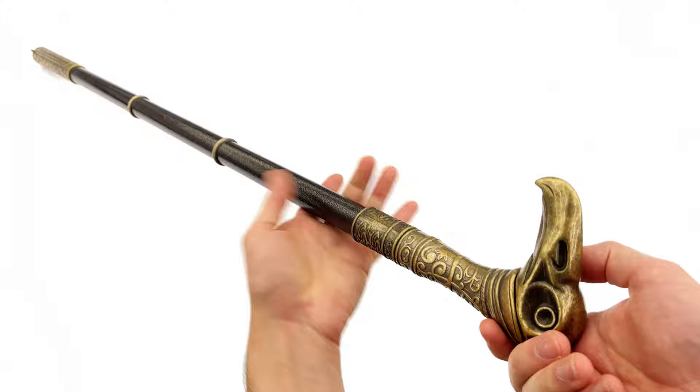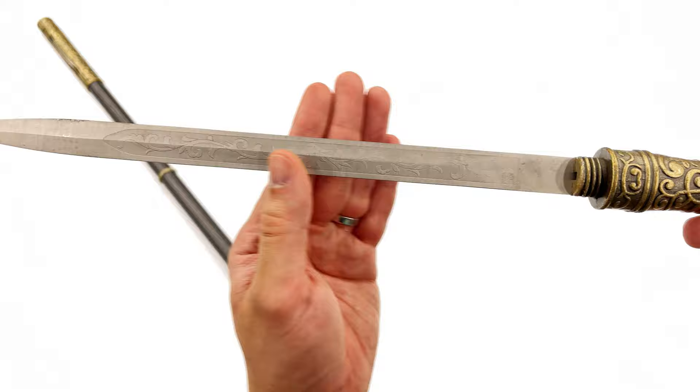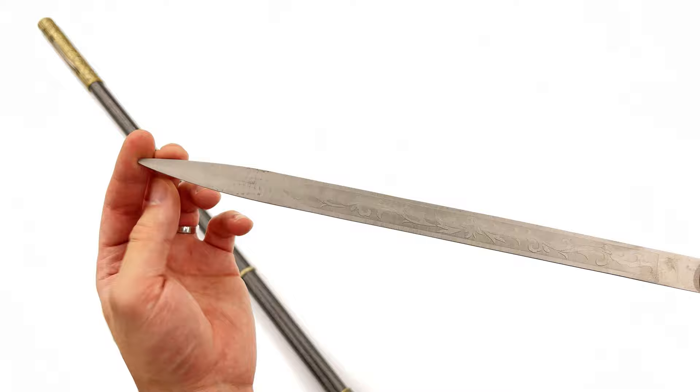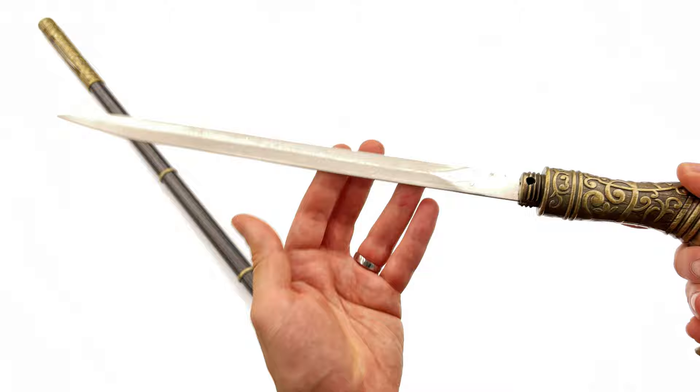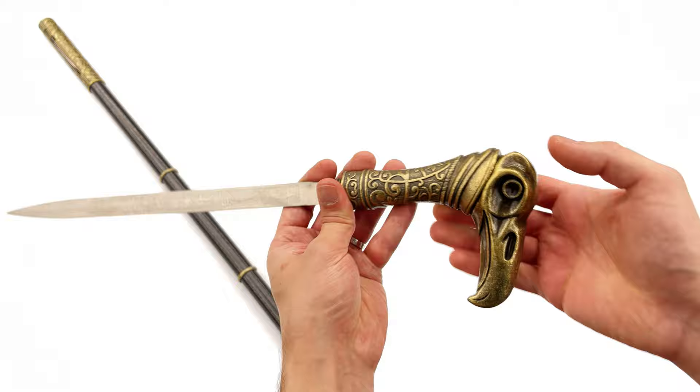The main blade is up on top. You'll have to excuse the sound as we screw it out, but here we have the main blade itself. It has a beautiful intricate pattern on the blade on both sides. This too is a completely blunt blade, so you don't have to worry about cutting yourself when assembling the cane. It is a proper full-sized blade that you can store inside the cane.